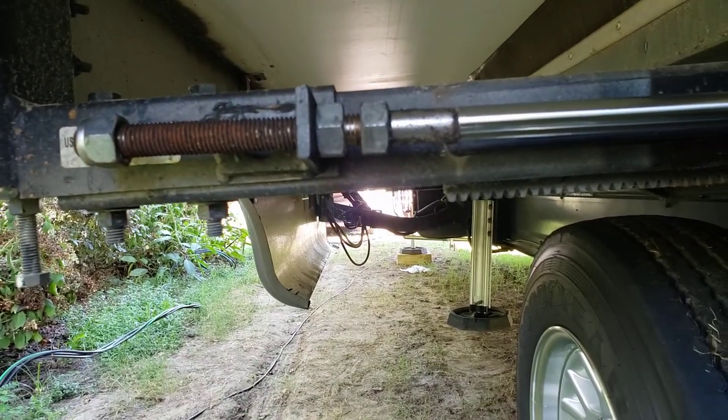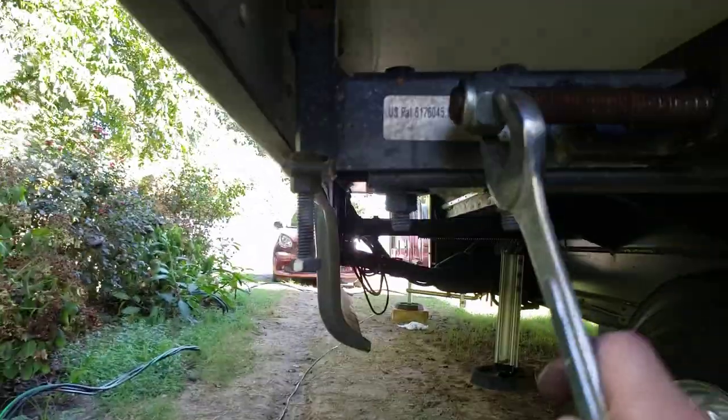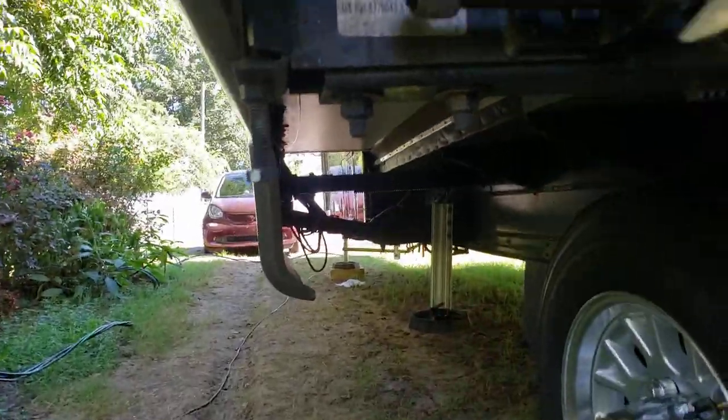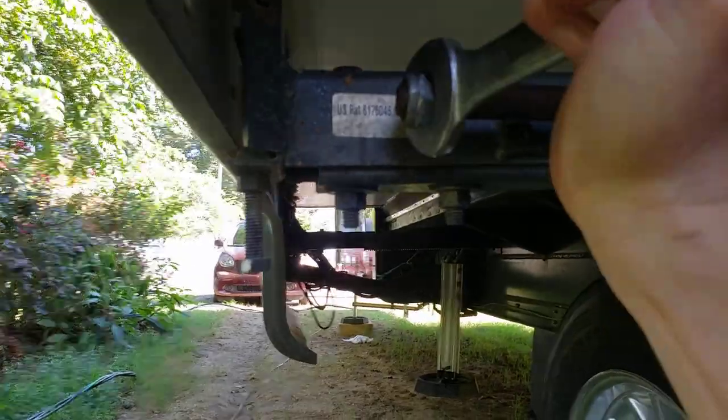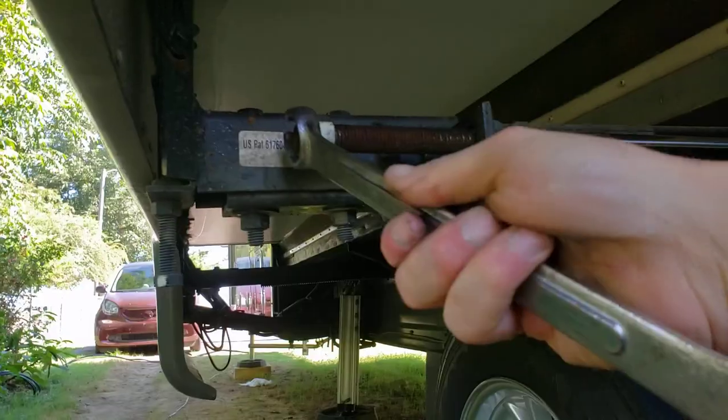I've got this nut here now just hand tight up against the plate. You don't want to get the wrench on this and start going at it because you're going to start pulling the slide back in. So that's adjusted. I'm going to have Anita pull it in now — but wait, before we do that, we're going to take this nut now and back this nut up as well, backing it all the way out.